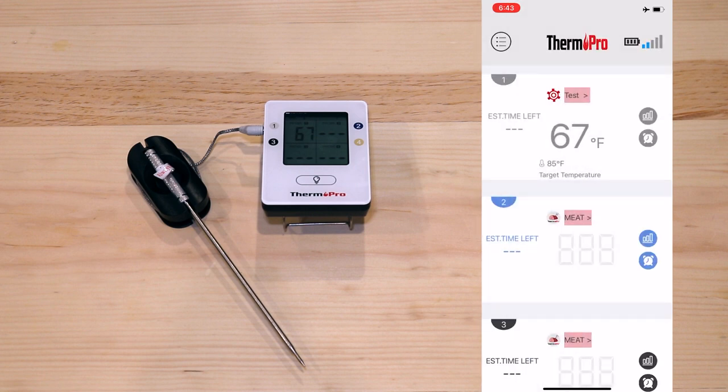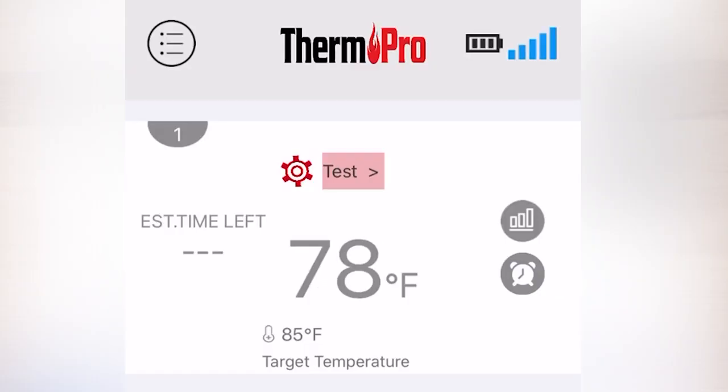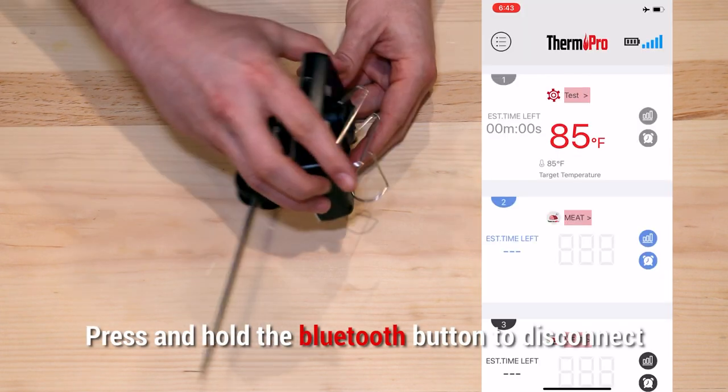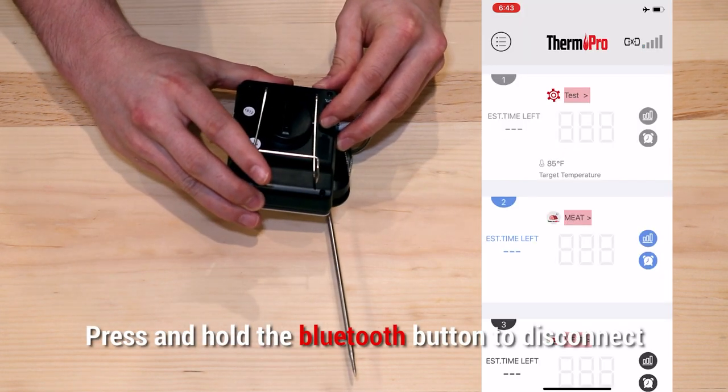Once the probe has warmed to the set temperature, you will receive an alarm on your phone, as well as a flashing indicator on the TP25. To disconnect the device, simply press and hold the Bluetooth button.